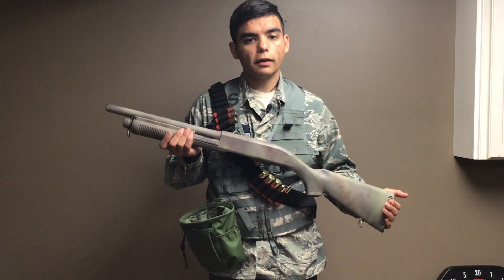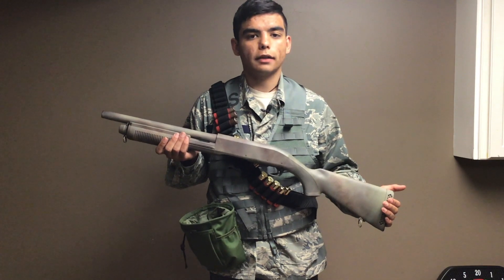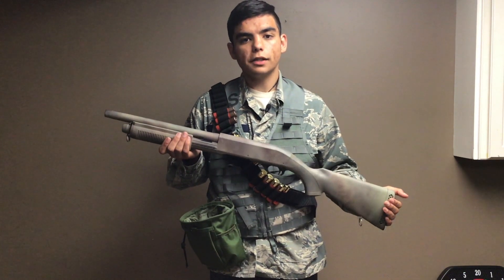Hello fellow airsofters, I'm Colby Villa and I'm here today with my review of the SEMA M870 Airsoft Spring Shotgun. This is the polymer full stock CQB version.